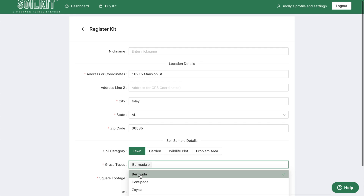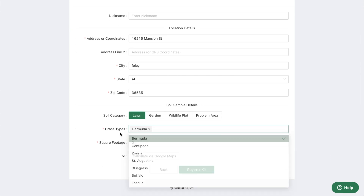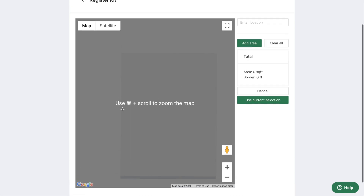Next, enter the size in square feet of the area your soil sample represents so we can accurately calculate fertilizer application rates. If you aren't sure, use our satellite guided sizing tool.